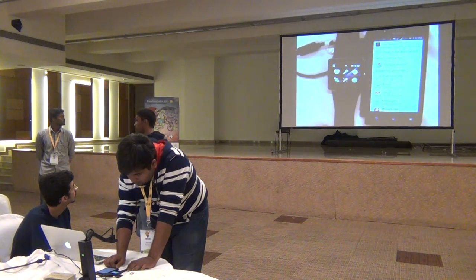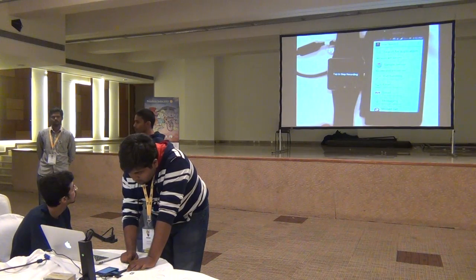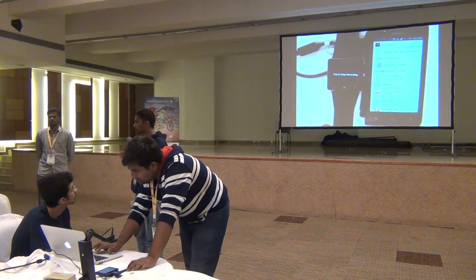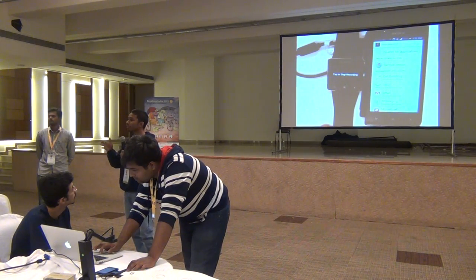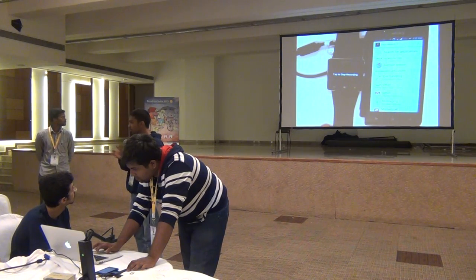We use certain logic in the backend — for example, we take five messages in a row and analyze the X, Y, and Z coordinates of those five messages. From that we try to calculate how the hand of the person is moving and at what stage it is moving.